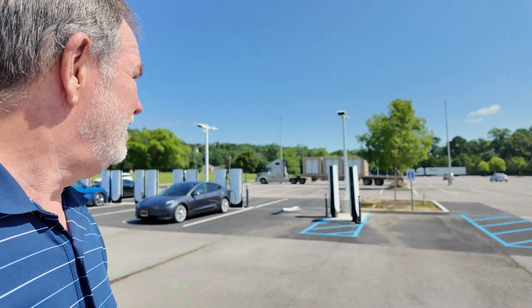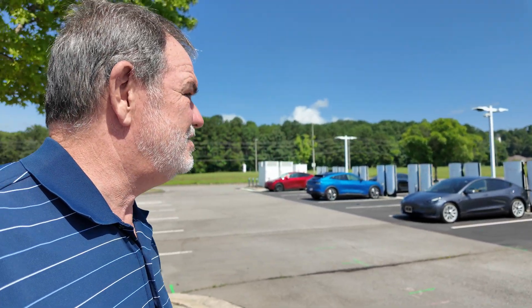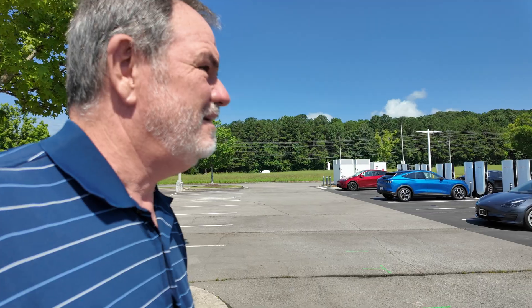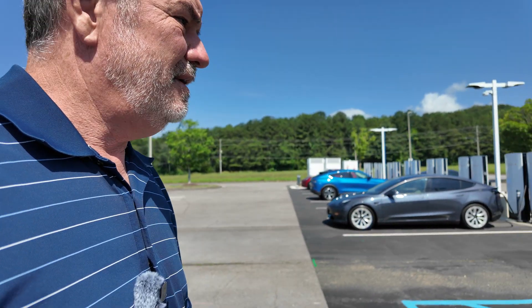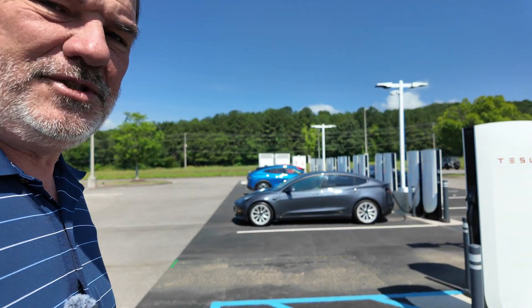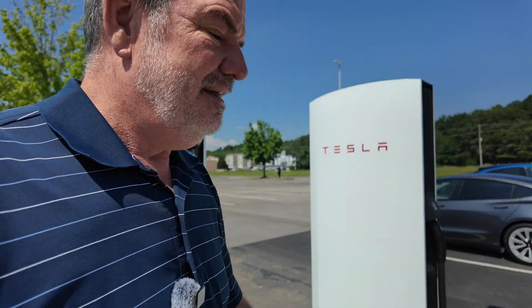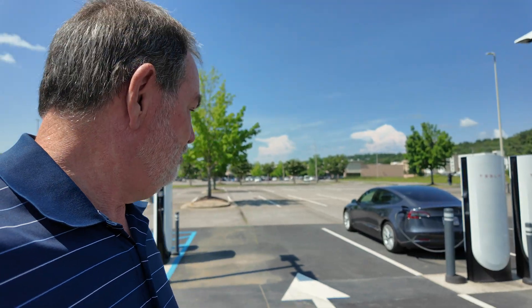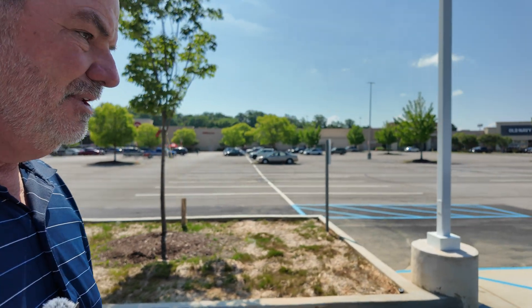In addition to all of that, there is a Tesla version 4 supercharger array and there are 16 stalls here, which is really awesome, including one right here which is accessible — so if you have a wheelchair you can get in and out of your vehicle. And the one right next to it is good for if you have a truck like an F-150 Lightning or a Cybertruck with a trailer — you can pull through with your trailer attached, which is really nice.